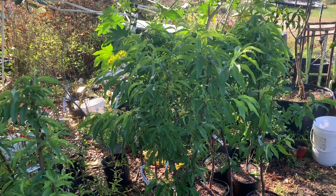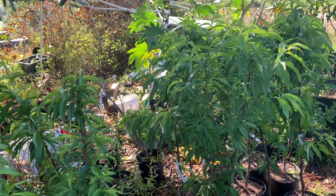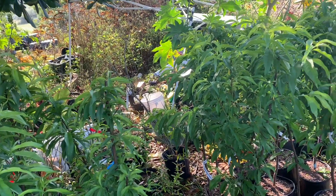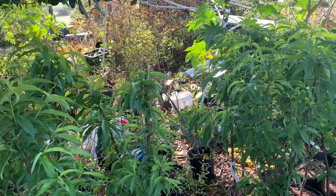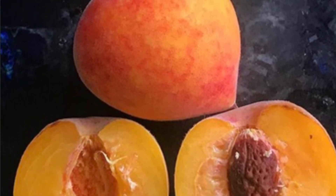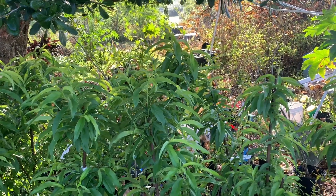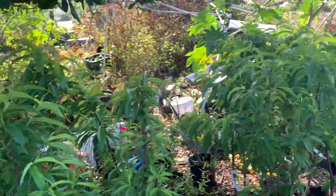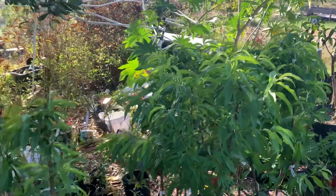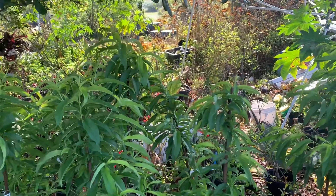Got some more Tropic Beauties and Tropic Princes, and also some different ones - some Tropic Snows and some Florida Grand. The Florida Grand produces a slightly larger peach than the others. Most of the other varieties are fairly small, not like what you'd expect from a supermarket, but of course they are way tastier. The Tropic Snow is completely different - it's a white fruit.